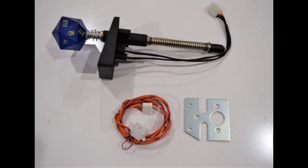Here you can see the stern lighted shooter rod we will be installing on Stranger Things. The package includes the shooter rod and housing, a new base plate, and a wiring harness.